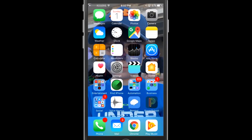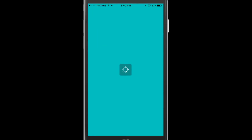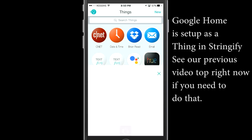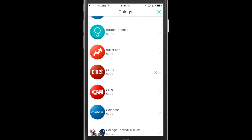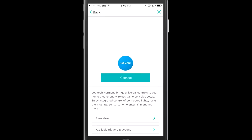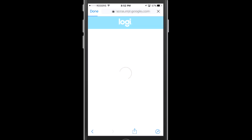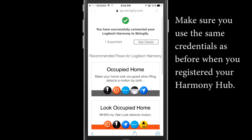We're gonna need the Stringify application on your iOS or your Android device. We'll start there. We're gonna head right in here and we're gonna go into the Things section. I already have my Google Home set up in Stringify — you can see the icon for Google Assistant there. But I do need to go and find my Harmony Hub here, so we're just gonna scroll down the list and run into Logitech Harmony. Once we've found Harmony, we're gonna click connect and then use our Google account — the same one from our previous video — to log in to Logitech. You have to use the same account as what you used when you first set up the hub.